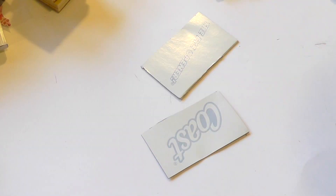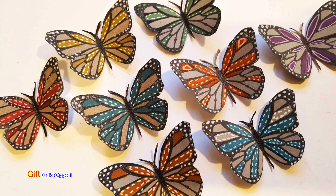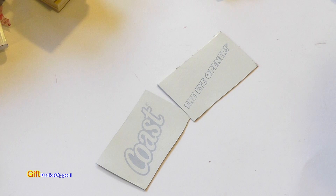Hi, this is Tracy from Gift Basket Appeal and today we're going to take this soap box packaging I just cut up and turn these into butterflies, so let's get started.